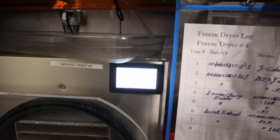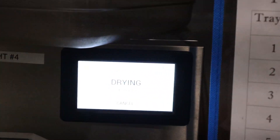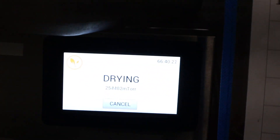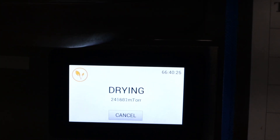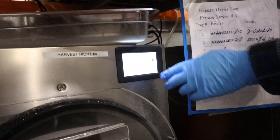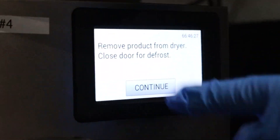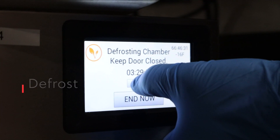I'm just starting the vacuum pump up again. I'm going to seal that door shut and go defrost the freeze dryer. I'll just hit defrost and she's going — I'm going to bump this up because it's actually going to be a minute.